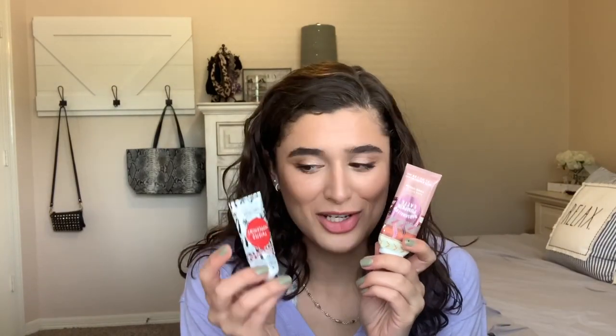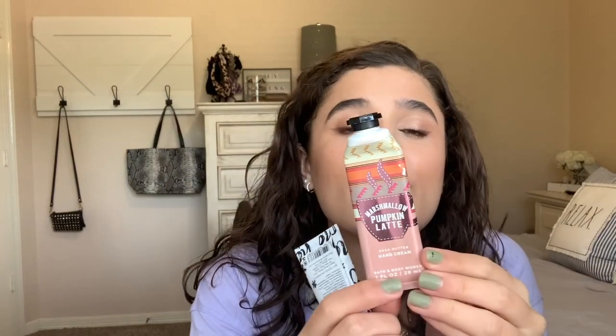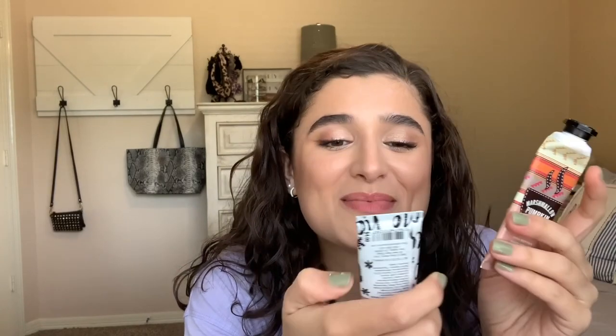The next two that I finished are the Marshmallow Pumpkin Latte hand cream and the Twisted Peppermint hand cream. I cut the Twisted Peppermint one open. I didn't cut open Marshmallow Pumpkin Latte — I didn't like it that much, so I just said it was done and left it. I cut open Twisted Peppermint and finished that one actually last week. So those two are done.